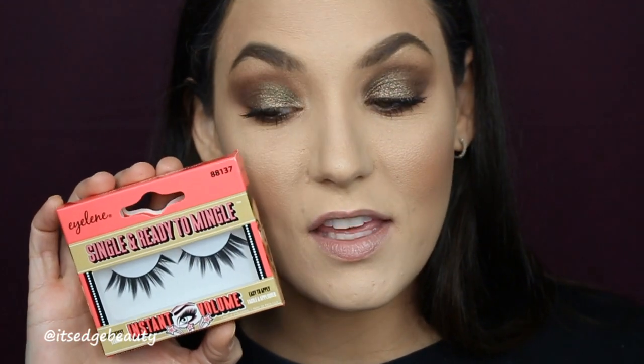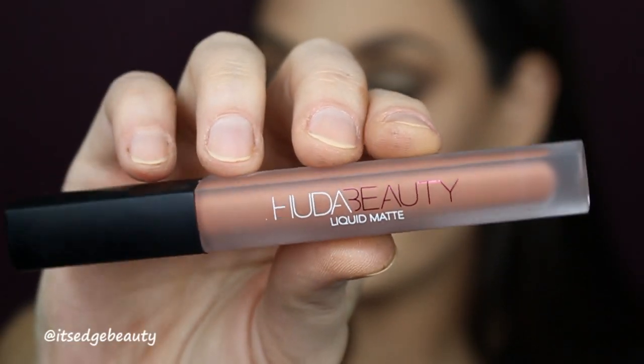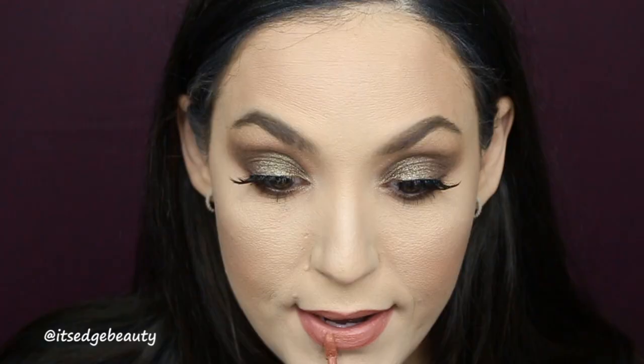For lashes I'm going to be using the Eileen Single and Ready to Mingle lashes — I'm very excited! Popping those on with the Starlet glue that I also received. For lips, I'm using the Huda Beauty Liquid Matte Lip in Bombshell, and then on top I'm going to use the Too Faced Melted Matte in Sellout in the center. Okay guys, this is the finished look!